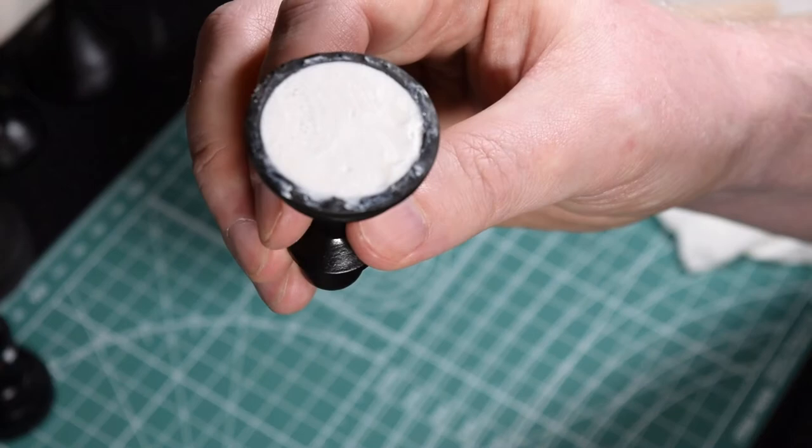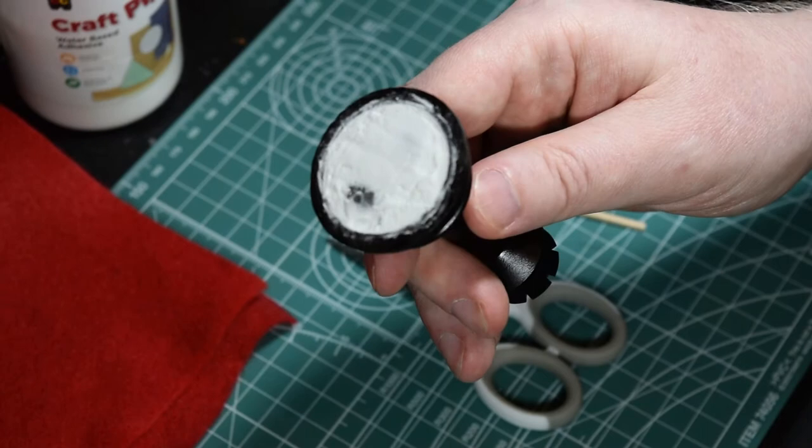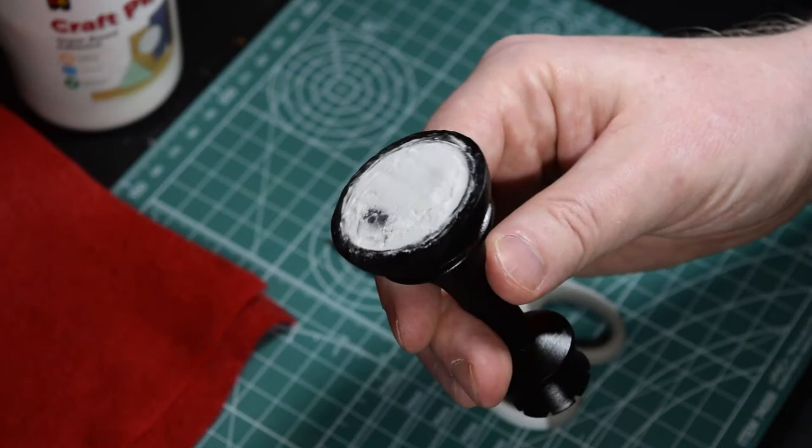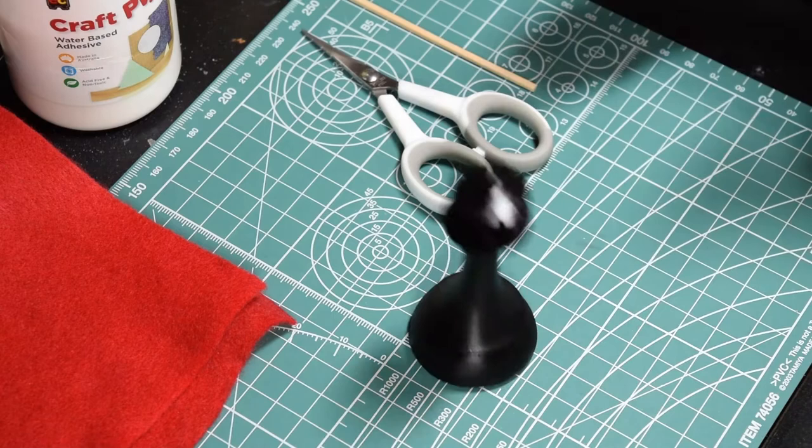This piece is dried so I'm going to add the felt to it. You can see the filler is nice and hard. One of the weights is slightly showing through, but it's not creating a bump and the soft felt is thick enough to cover up any small imperfections anyway. As you can see, the weight helps the piece stay stable.